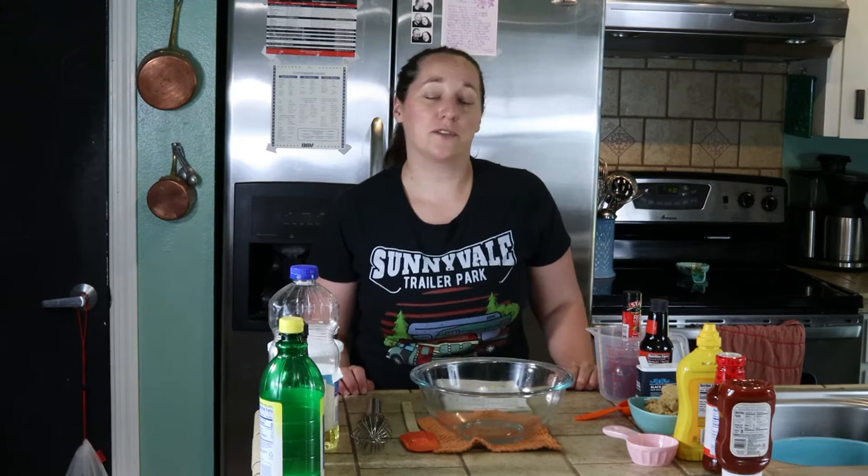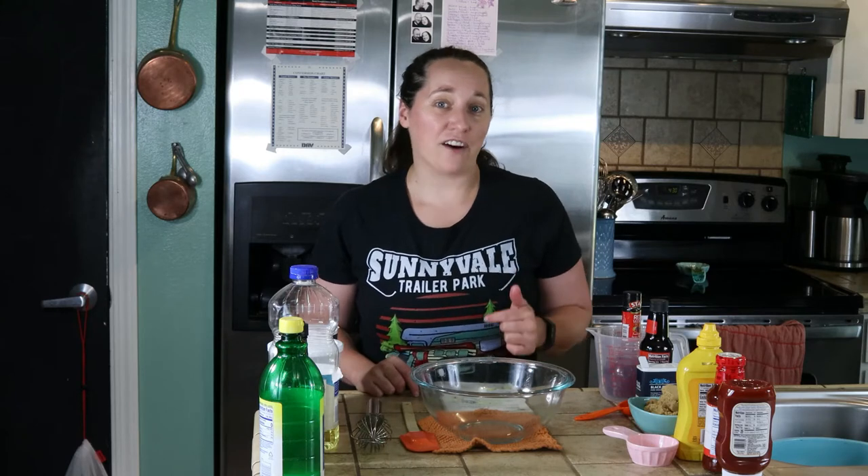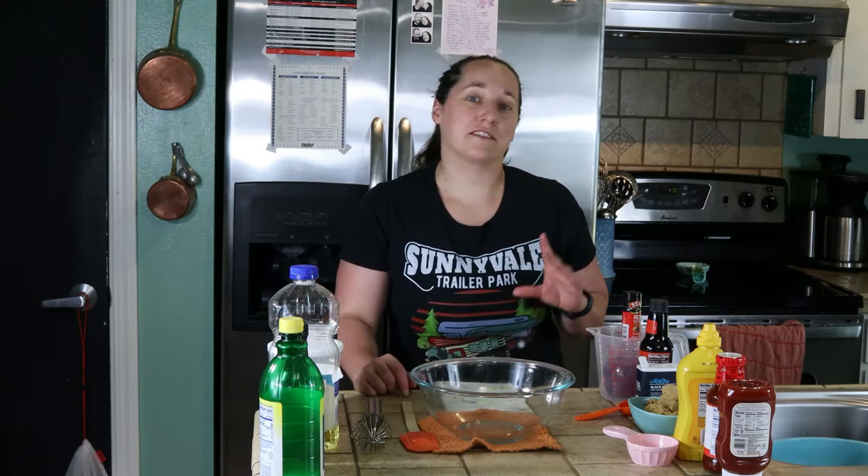Hey everyone, it's Molly. Today we're making an easy barbecue sauce recipe, so let's get started. I want to note that I'm just making half of the recipe today, because the original recipe makes about six pints of barbecue sauce and I don't really need that much. I have all my ingredients laid out, so let's go.